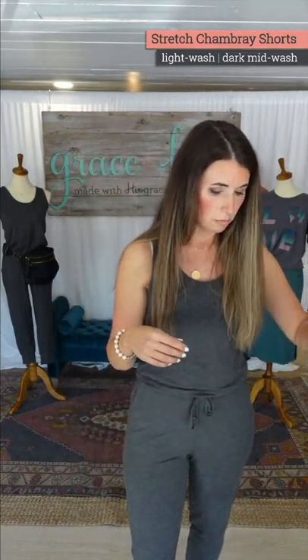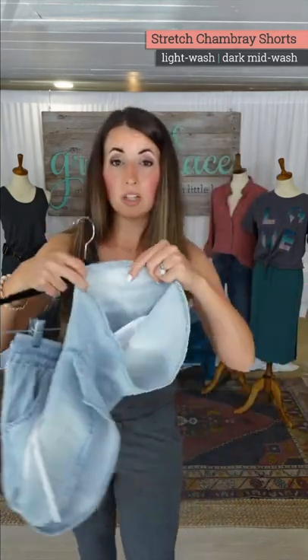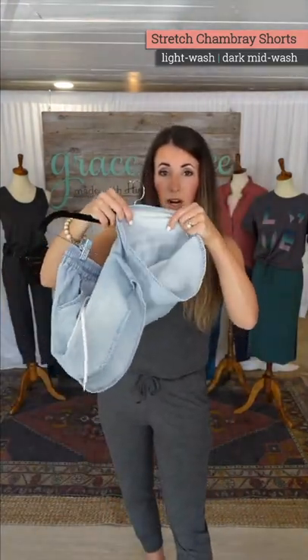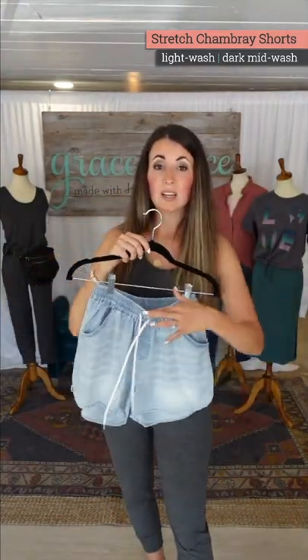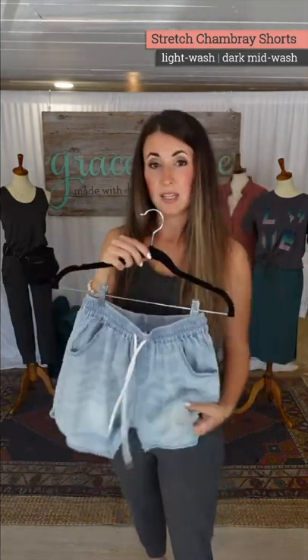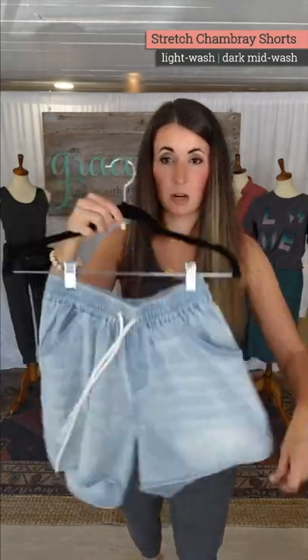These are our stretch chambray shorts. That same chambray material has stretch in it — usually shorts like this do not have stretch. So the material is fabulous: it's a nice, soft wash chambray that also has stretch, which makes them really comfortable and easy to wear.